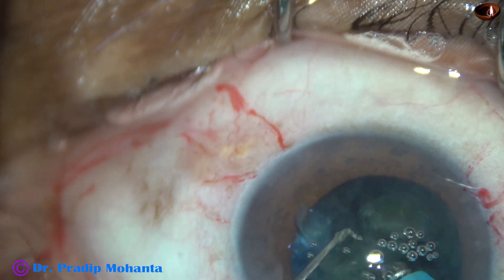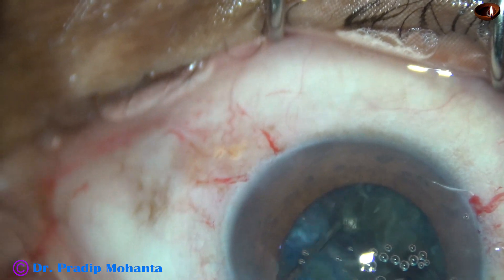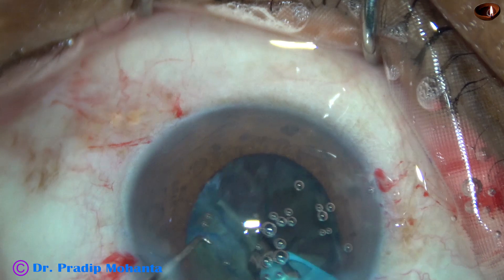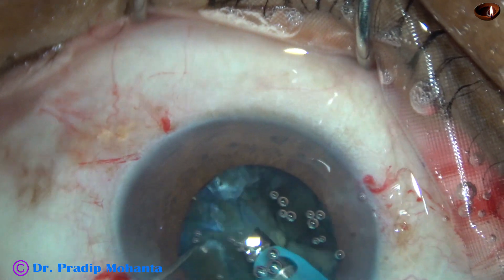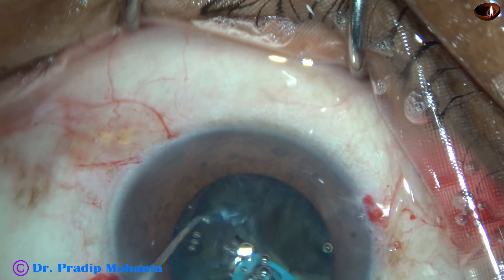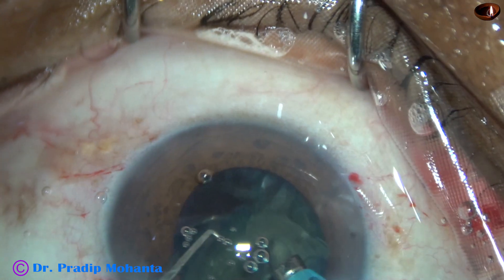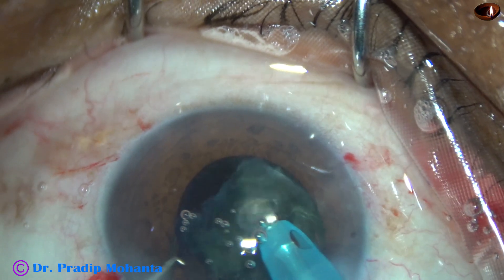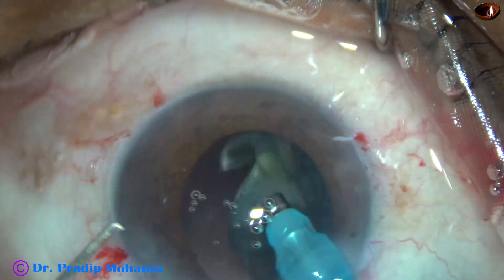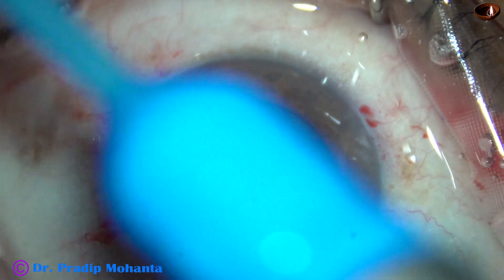Very slowly I am managing the nucleus. I still find some tendency of the anterior chamber to become unstable. But see the air bubbles — they are not moving, so there is not much fluid turbulence. And I am far below the corneal endothelium. I could get the left half of the nucleus complex and it came out nicely.